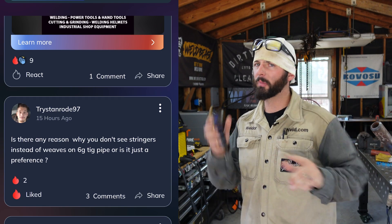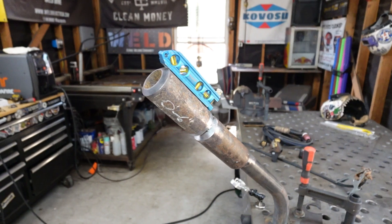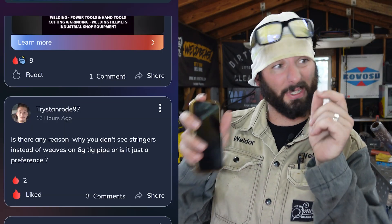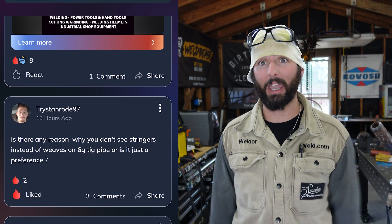Let me answer that because we might have something confused here. There are some techniques that go involved with this type of welding, and the stringer with the little dip-dab technique I've never actually done before, but I'm seeing it a lot so let's talk about that.